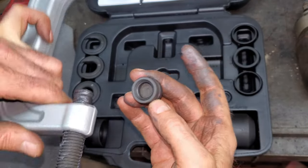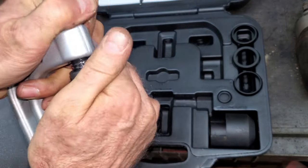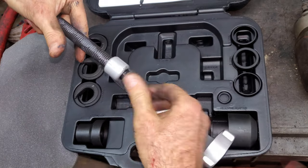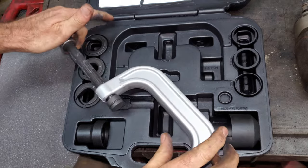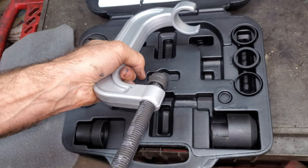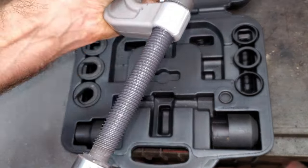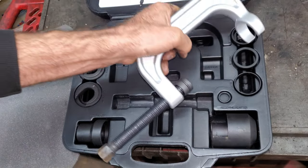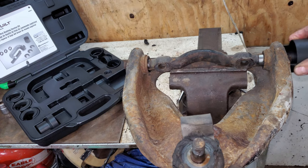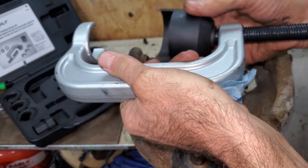There's a little cap here that goes on this end with an o-ring in there to hold it — it doesn't look like it works very good, but they give you extra o-rings. I'm going to run this in a few times, in and out, just to get the lubricant in the threads really good. That should be good for a very long time. This fancy cup goes on this end and fits in there really nice.